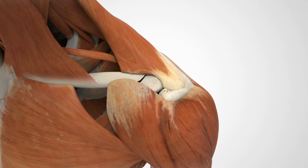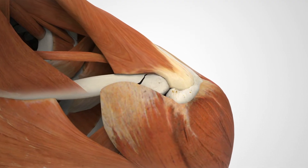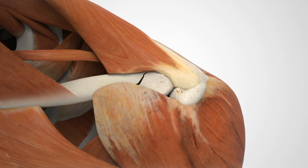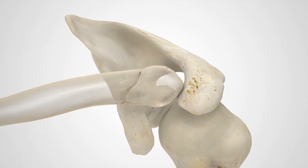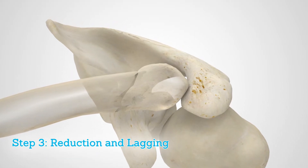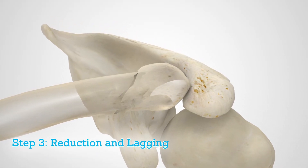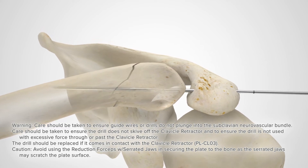Prepare the access to the subacromial space through the posterior aspect of the AC joint capsule. It is important to retain soft tissue attachments to butterfly fragments to maintain vascularity. Reduce major medial and lateral fragments using 0.059 inch by 5 inch guide wires or reduction forceps.